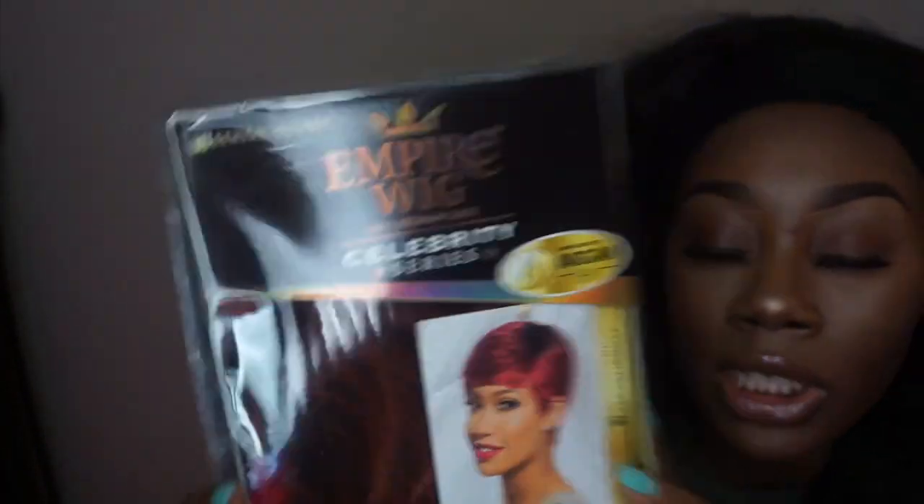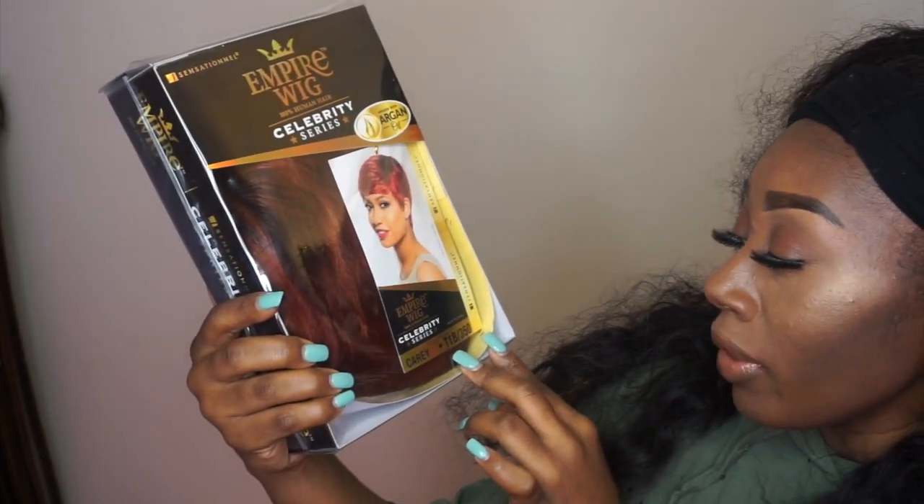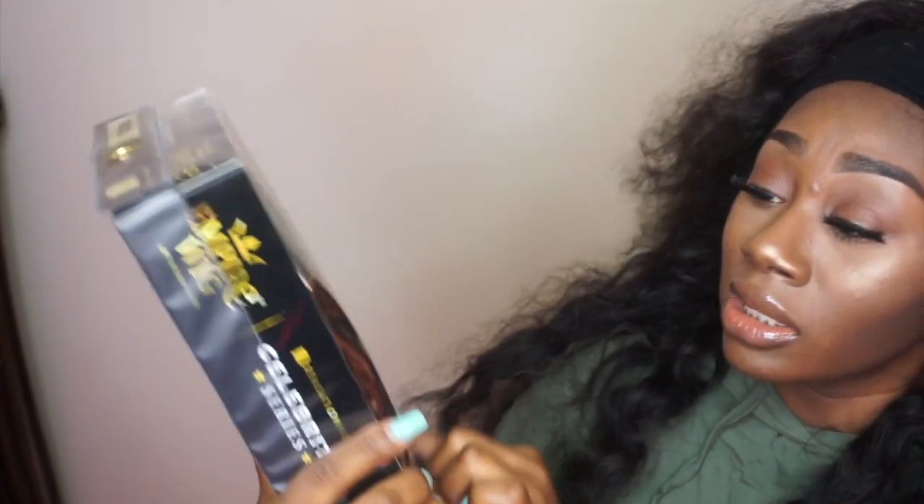This is the box. It is the Empire Wig 100% Human from Sensational, style Carry Color T1B350. The model on the box looks like she has on a true red color with a little bit of a dark brown ombre. The color I'm doing today is like the spice, Cajun burnt orange kind of color. I forgot which site I got it from, but it's standard three to five business days for shipping. I will leave a link down below with all the specs about how much it costs and where you can get it — it'll be in the description box if you want to purchase.